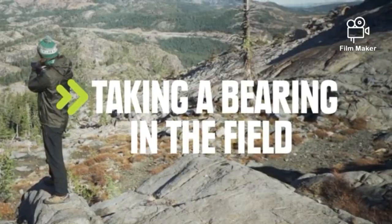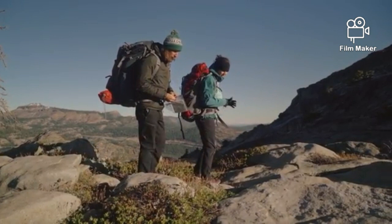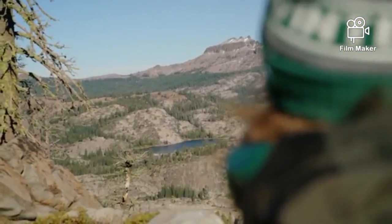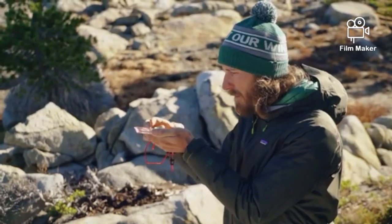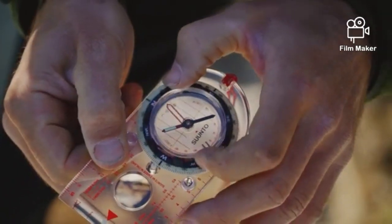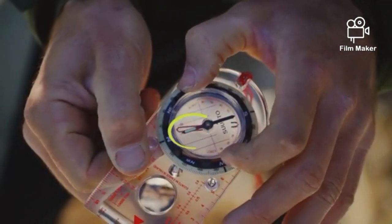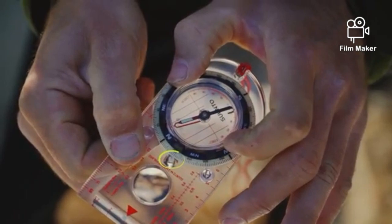If you're out hiking and you want to find your location on a map, you can take a bearing off a landmark near you. Then you can transfer that bearing to your map and figure out where you are. Start by finding a landmark that you can also identify on your map. Hold your compass up with the direction of travel arrow pointing away from you and directly at the landmark. Now keep the compass flat and rotate the bezel until the magnetized needle is inside the orienting arrow — or red is in the shed. Once the needle is in, you've captured the bearing.